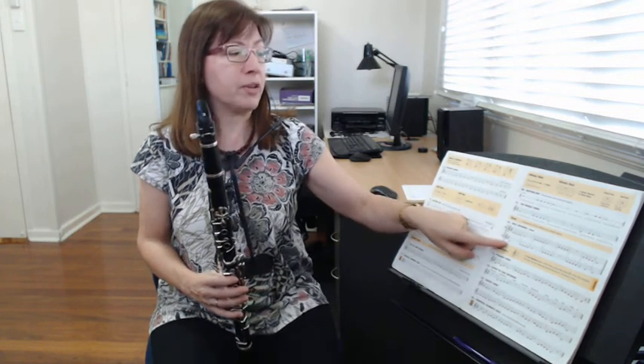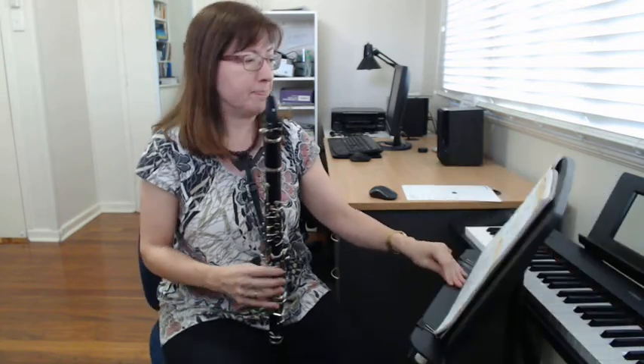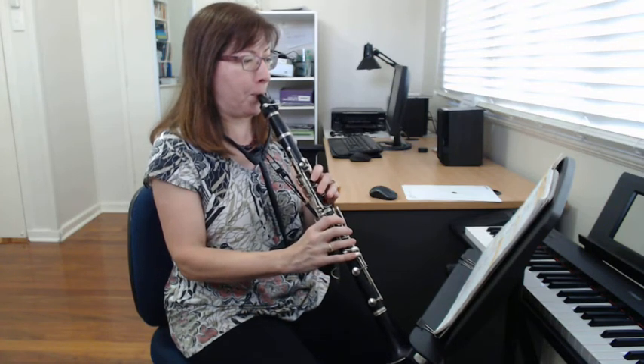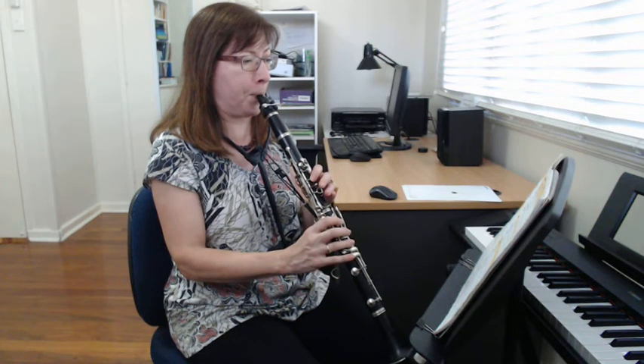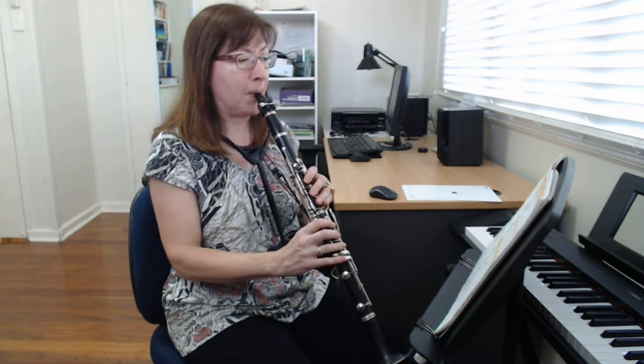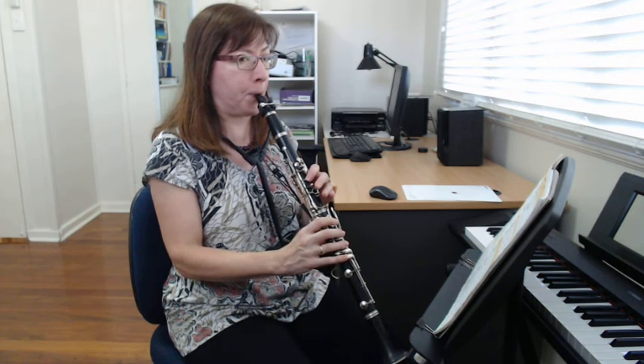Now we're going to learn the B part. It's actually the same notes as what you just played, but the rhythm is different because it starts on the whole note, which is four beats, and then goes to four D's which are quarter notes. Listen to Part B and watch the notes as I'm playing. Now you can have a play of Part B as well.